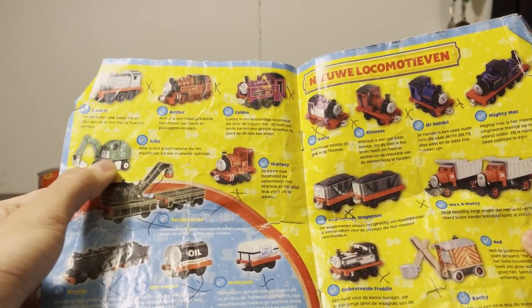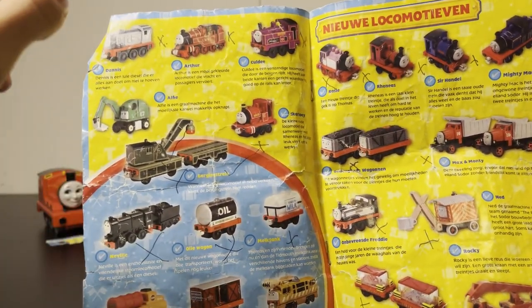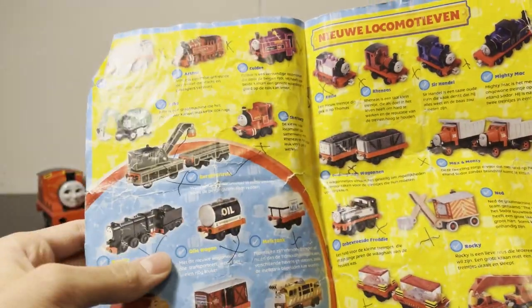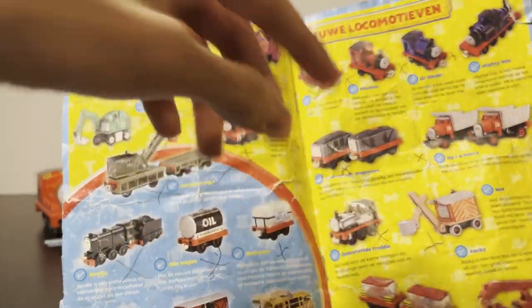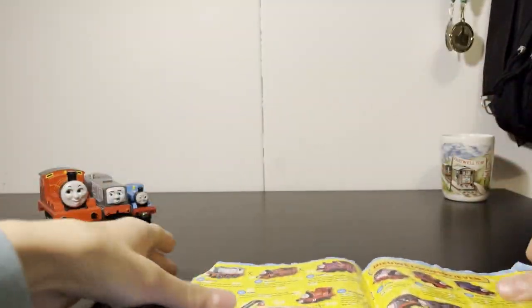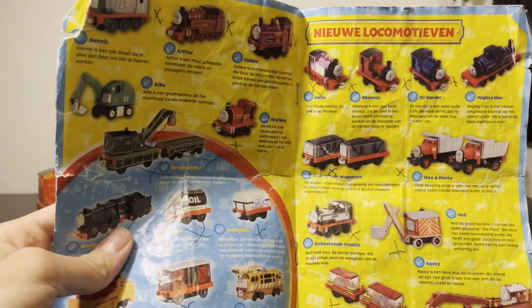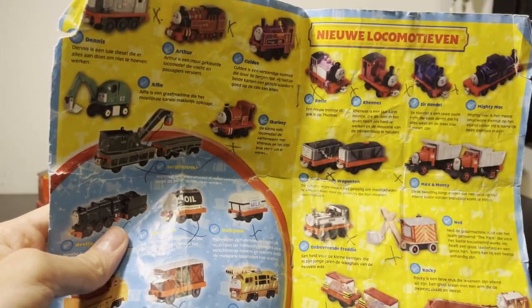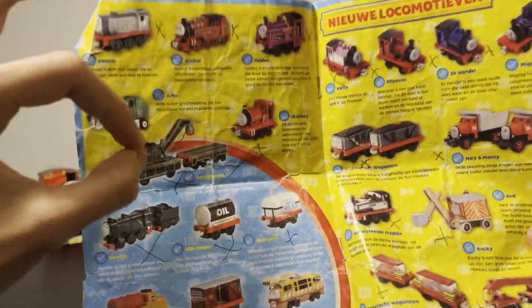Alfie! That's always fun. Maybe a controversial take: take-along breakdown train is the best one. If you have two, you can connect them correctly — two flatbeds, two cranes. You can't do that with wooden railway because of the magnets, and you can't do that with Truck Master because of the hooks. So take-along breakdown train is the best one. S tier.